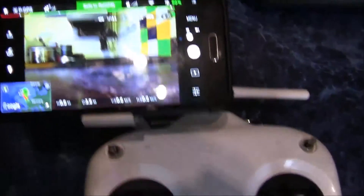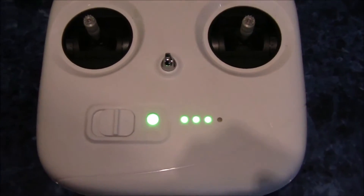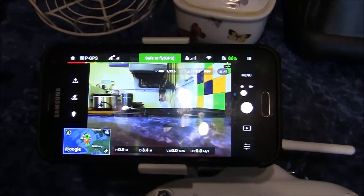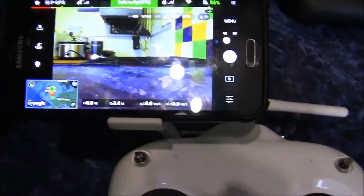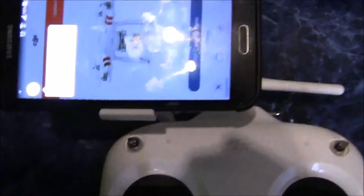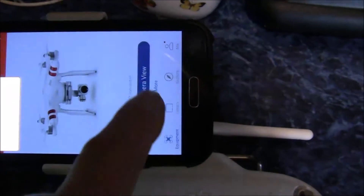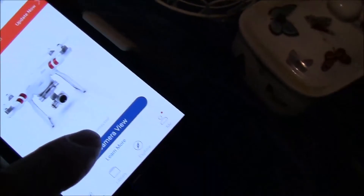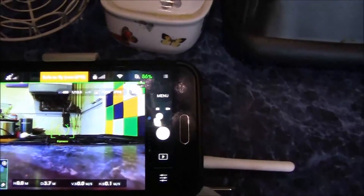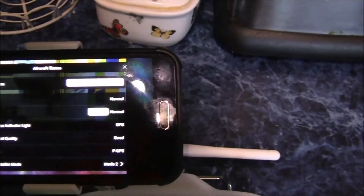Firmware update complete — rebooted both the main copter and the control unit. Went back into the software and it still said update needed, but just click the home button and select enter camera view. It then says safe to fly. I was going to calibrate but I'll do it when we get out there.